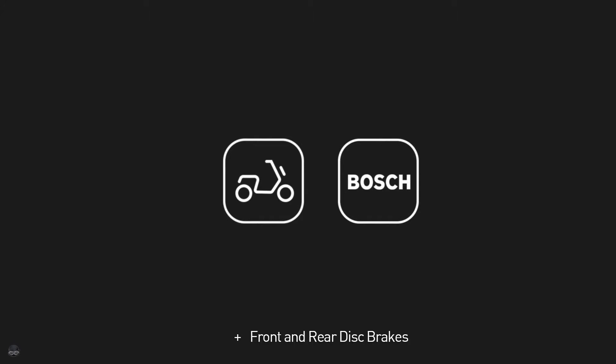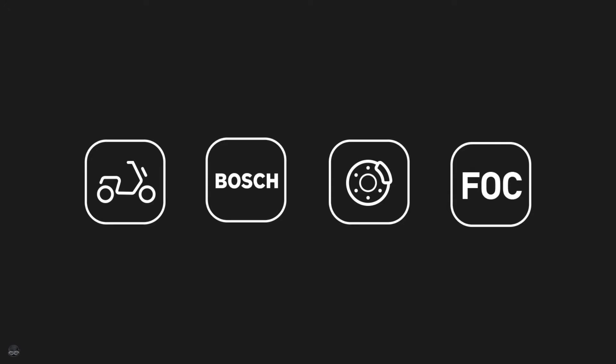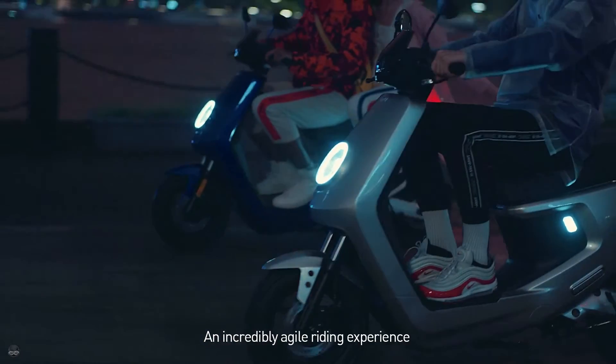A quick quiz. A lightweight body, plus a Bosch motor, plus front and rear disc brakes, plus an advanced FOC controller. What do you get? An incredibly agile riding experience.